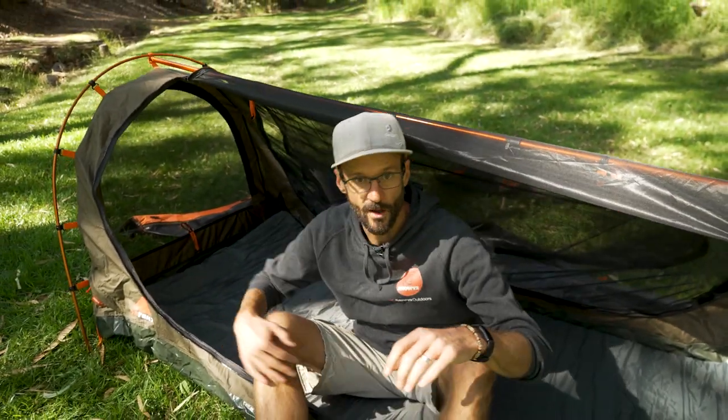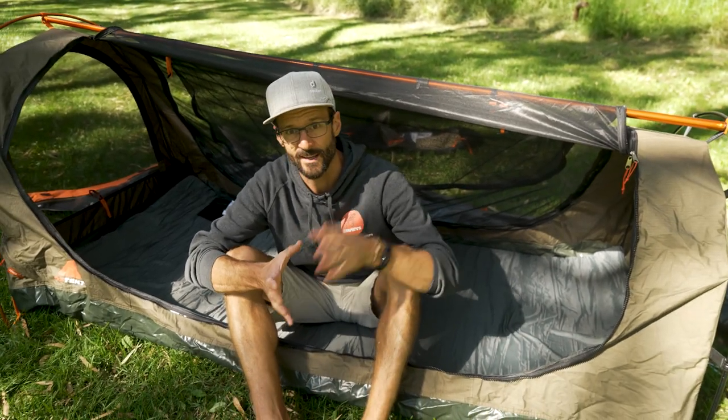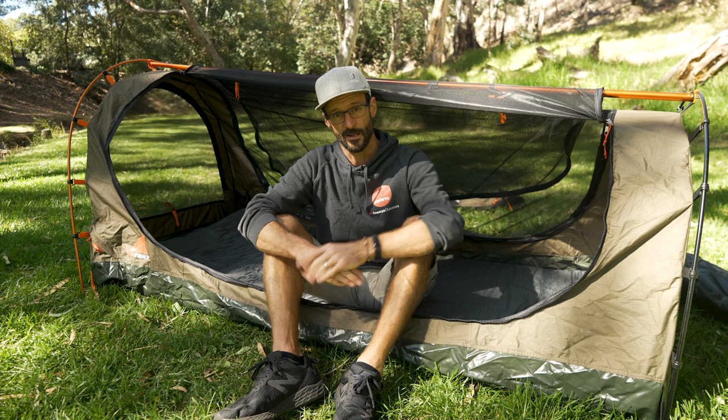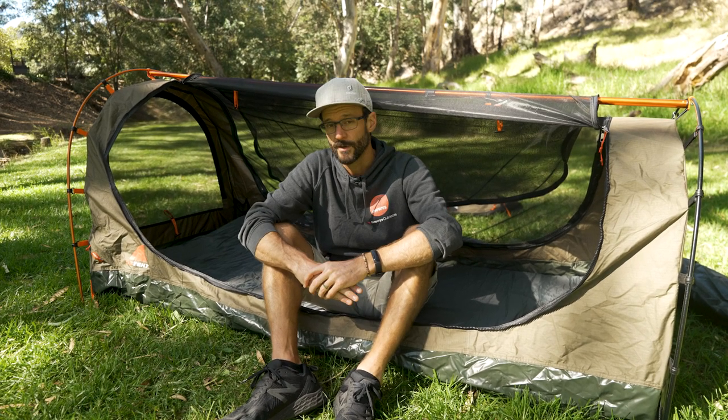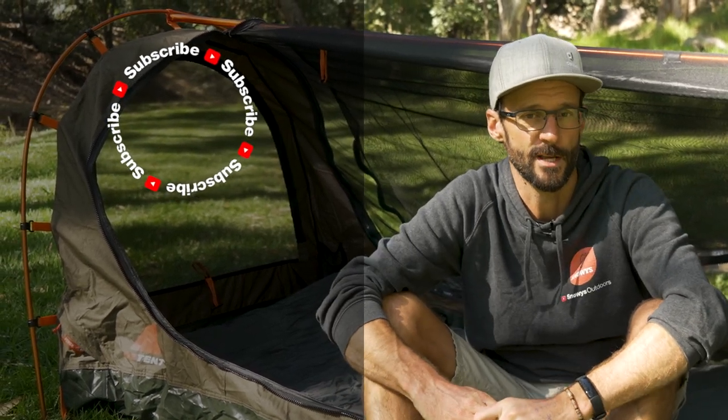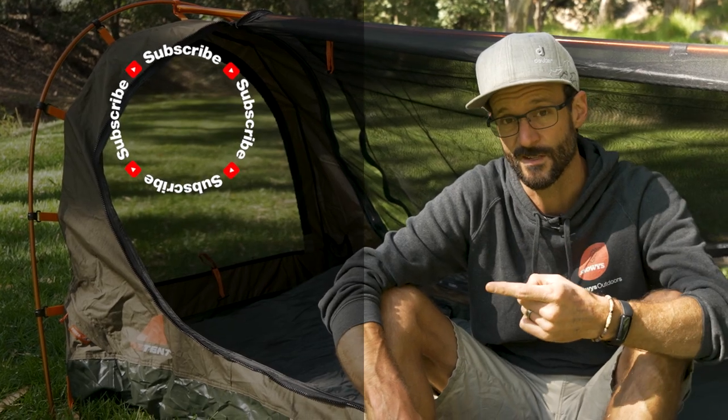That is a run-through of Oztent's DS1 Pitch Black Swag. Maybe a tent, maybe a swag — I would say it's in the swag category, but it's a little bit different than traditional swags and offers an alternative that gives you really, really good weather protection. If you find yourself in really bad weather, with that skirt around the edge pegged out, you can keep all sorts of wind and rain out of it. You can check these out online at snowys.com.au where you'll find them at our lowest prices every day. If you do have any questions, let us know down in the comments below, and subscribe to our channel for all of our latest and greatest information.